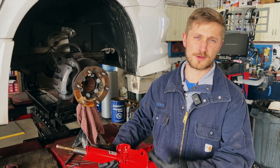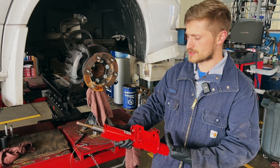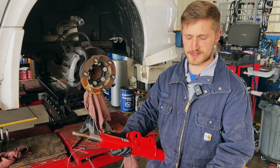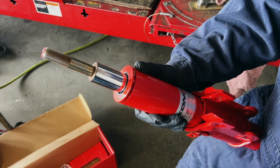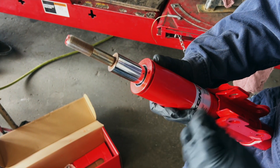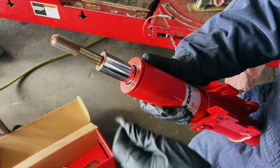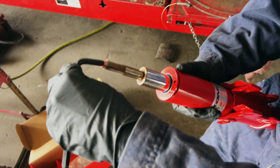So you really want to figure out before you install the struts where you want to set them. In order to adjust these struts you've got to compress the shaft of the strut fully and then rotate it. Because it's a little bit hard to grab and rotate while compressing, I'm going to use an allen wrench — it's an eight millimeter hex head.